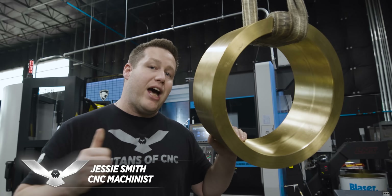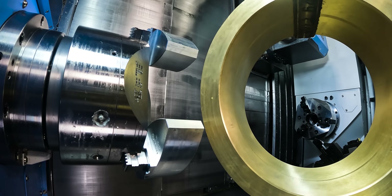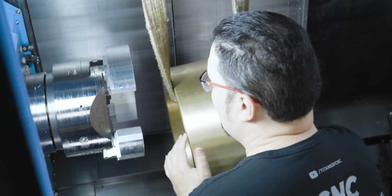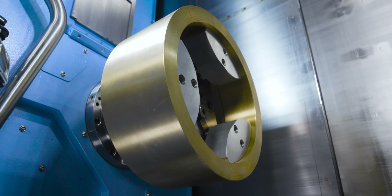We've got a big piece of brass that Tyson's going to get put in the SMX behind me. We're going to start this process with the material prep operation, and then we're going to take you through a series of videos showing the entire process of making this custom snare drum.